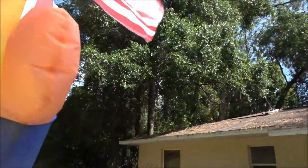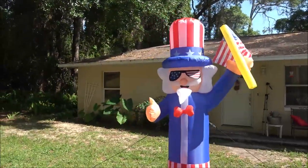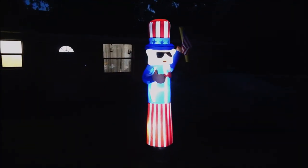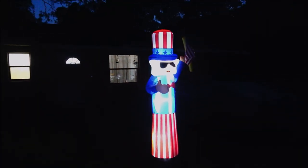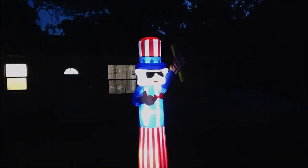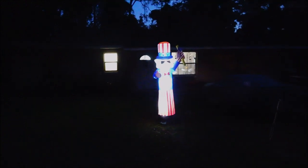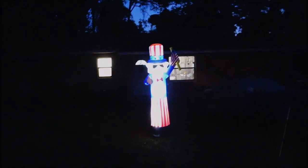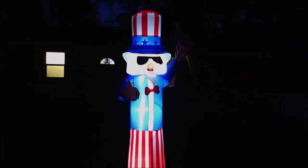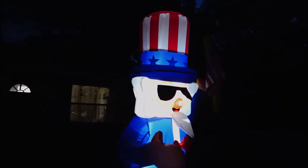Very nice. Now the only thing left to do is see what he looks like after dark. There he is at night — it's been pretty windy all day, calmed down a little bit, and he's still standing. He looks pretty good, he's big, very nice. As always, the link for this product will be in the description box. Thank you for watching everyone, enjoy the rest of your weekend.